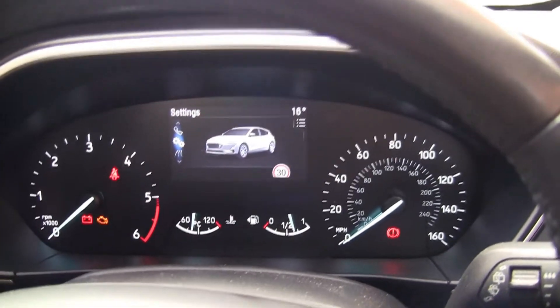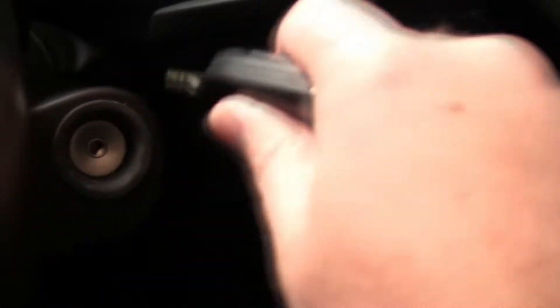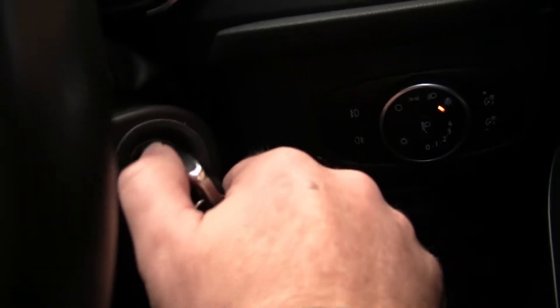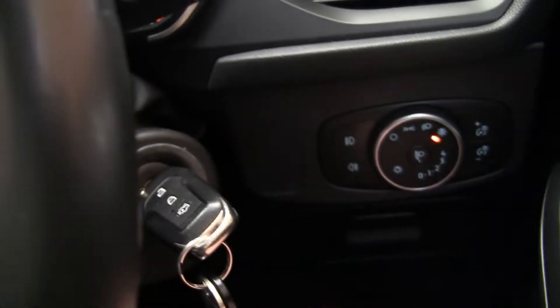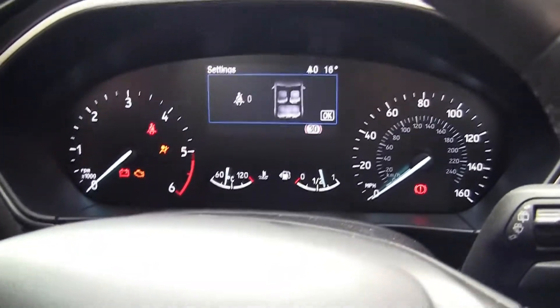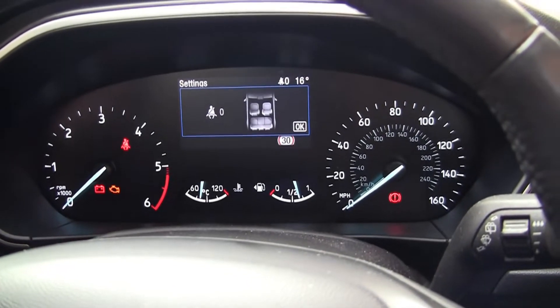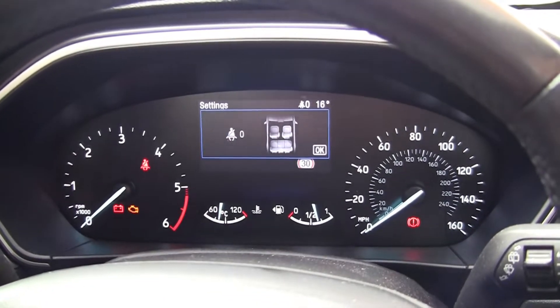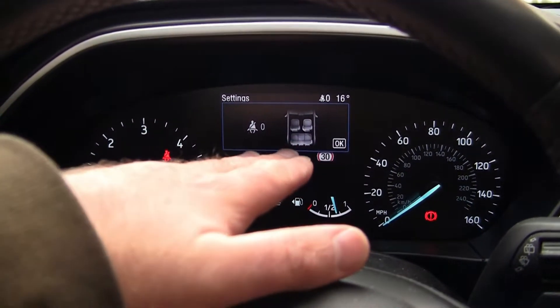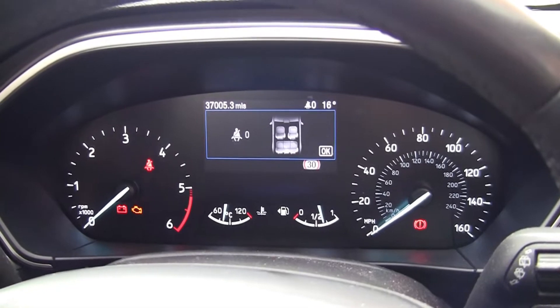Things have changed on these newer Ford models. If you can't reset it on the console, go back to the original method: turn the key two clicks without starting the engine, then hold the brake and accelerator — but hold them for a full 30 seconds. If you don't hold it for 30 seconds, this won't work.